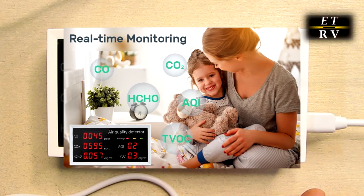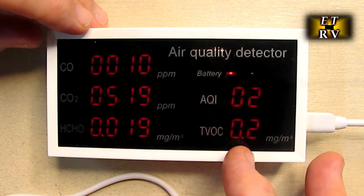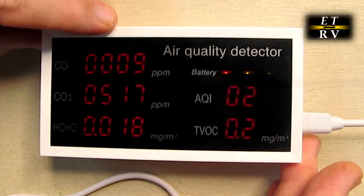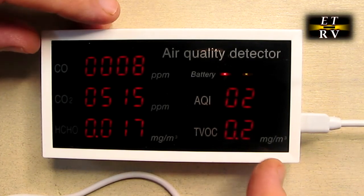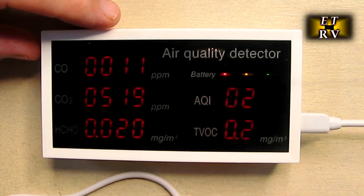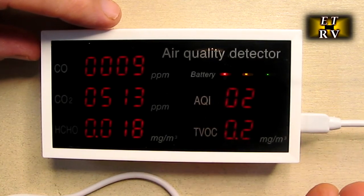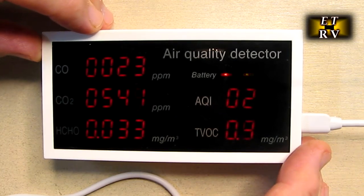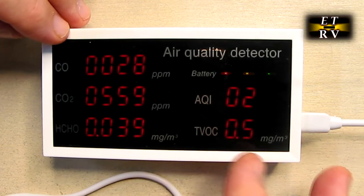I've never seen anything like this, and I like the fact that it uses old-school LEDs — red — because you can see them from any angle with no weird LCD effect. The units are shown on the display: milligrams per cubic meter, parts per million, and the AQI is a reference number without a unit. With that laminated chart you'll know exactly what these numbers mean.